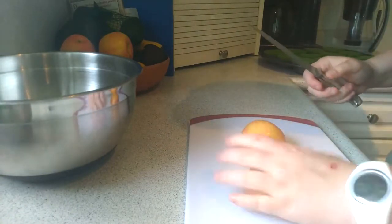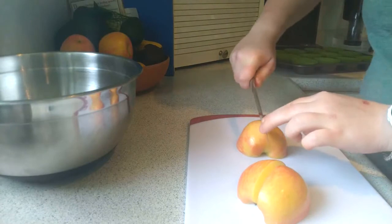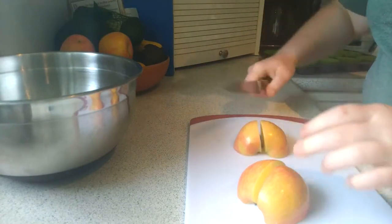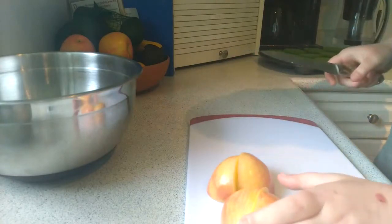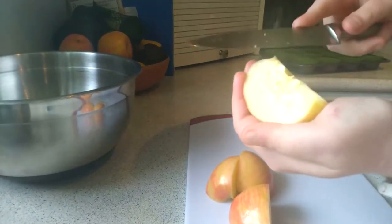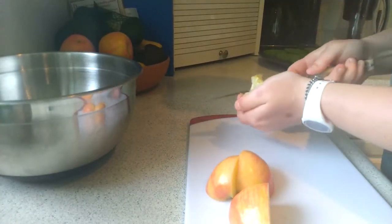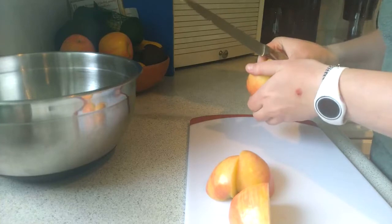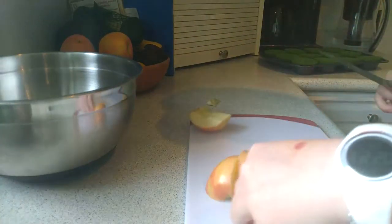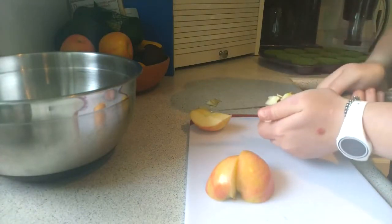Place it skin side up and cut again in half on both pieces so you have quarters. Now take any piece, pick it up in your left hand, and use the blade to carefully go down the middle and take the core out of the apple. Do that for every piece of apple — hold with the left hand and cut the core.